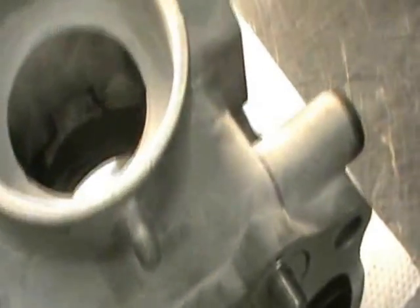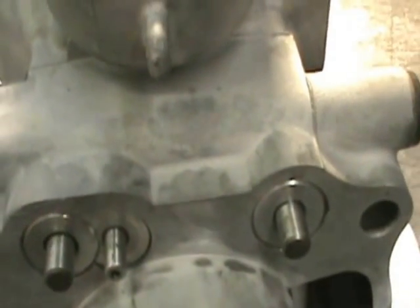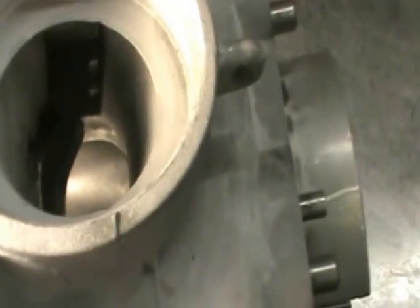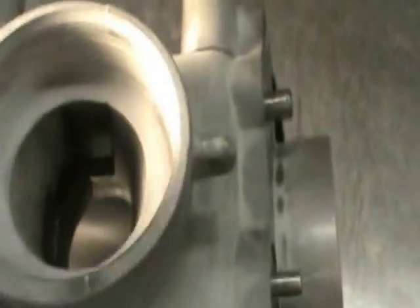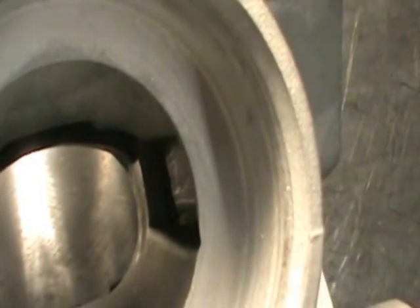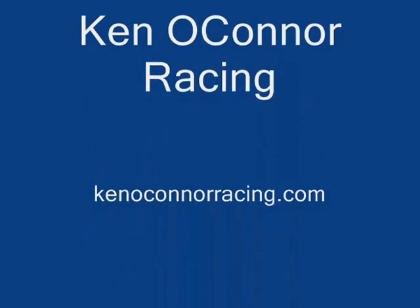Hope this helps. Thanks for watching. KenOConnorRacing.com. One other thing I want to mention: if you have a problem setting this up, nine times out of ten these gears are only made out of aluminum and they do wear over time. So if things aren't lining up, the first step is to go ahead and replace this part, this one, and this one. If you don't want to do that, there are ways you can actually trick this. The whole scope of everything is: when this actuator is pulled out, you want everything opened up to its max so that you get the proper airflow. Thanks for watching. KenOConnorRacing.com.